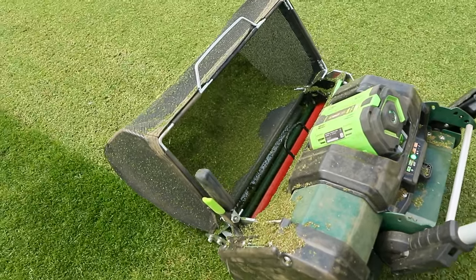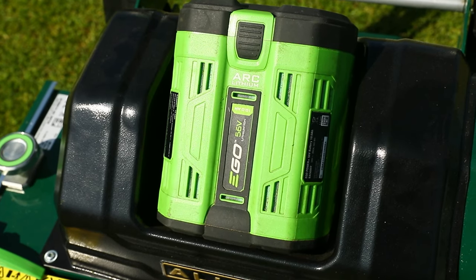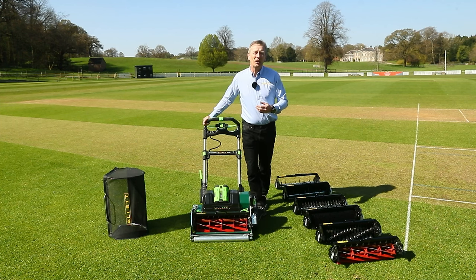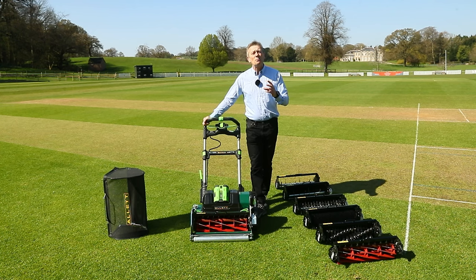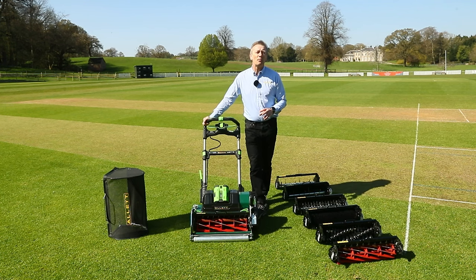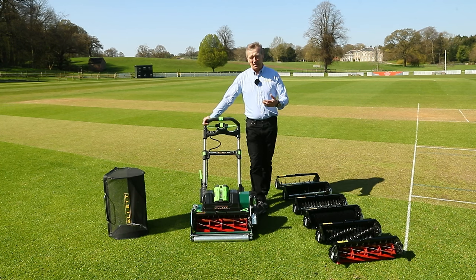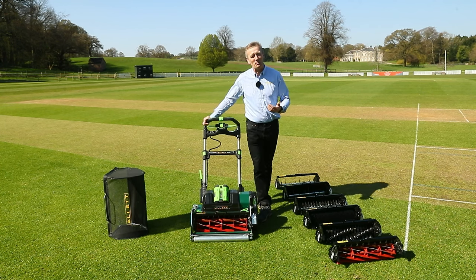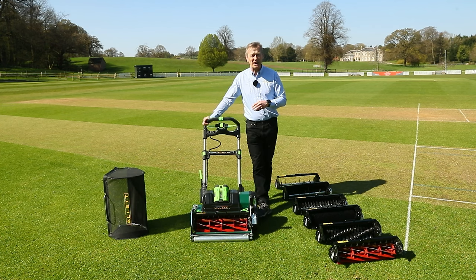There is a very big move towards electric on our mowers now. Battery power drive for a cylinder mower we feel is really appropriate and gives a lot of advantages. You may care about the environment — using battery power is zero emissions at the point of use of course, depending where you're getting your electricity from. This is a lot better both for the environment locally and for the operator, as we're not blowing exhaust fumes out.